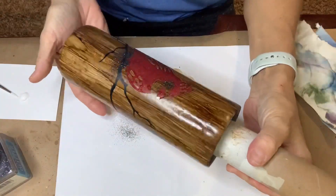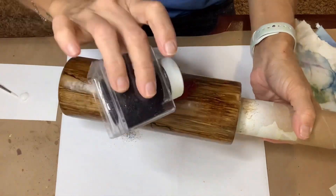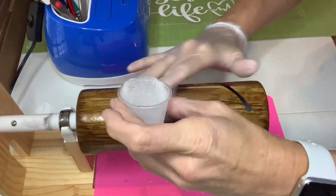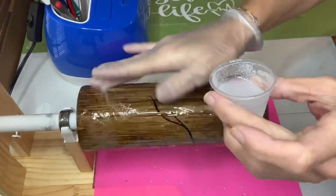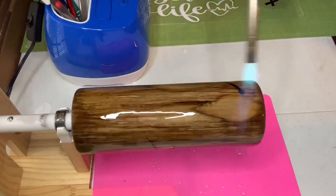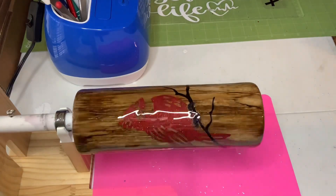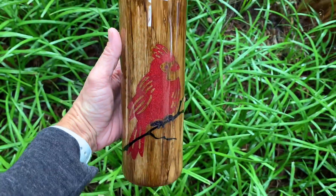I'm going to allow this to completely dry, then I'll just wipe off all the excess glitter. Once that Mod Podge was nice and dry, I moved right into my next step, which was my first layer of epoxy. I used my torch to pop the bubbles and ended up doing two coats of epoxy on this one.